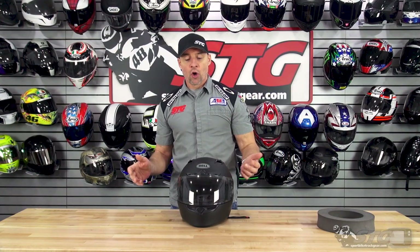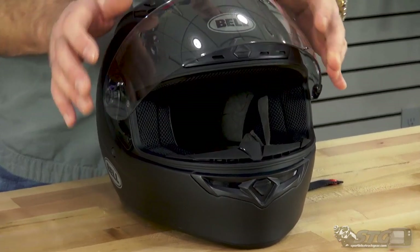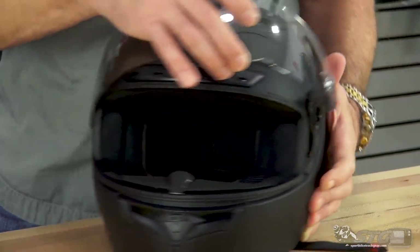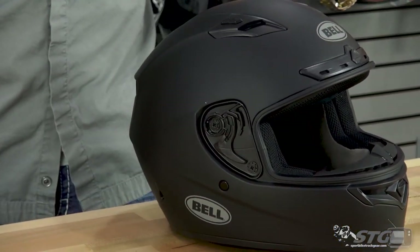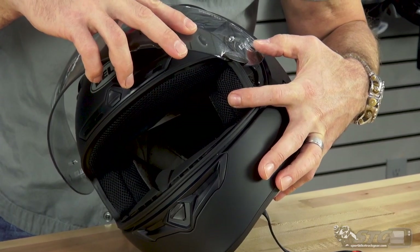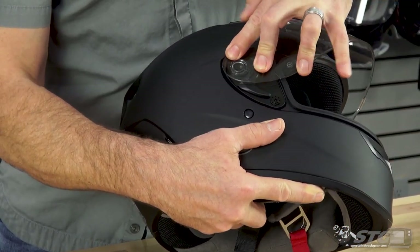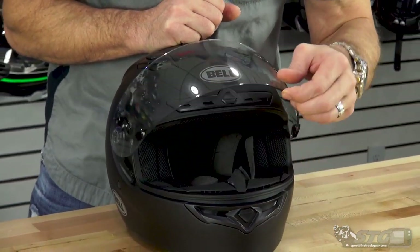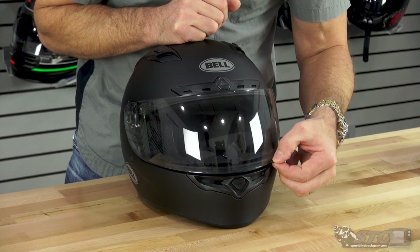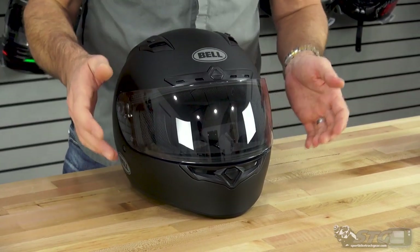Let's dive into features and benefits. We're going to talk about the shield first because that's really a big draw — the self-tinting Pro Tint Shield. That's a $140 value if you purchase it on its own. To remove it, pull back on the trigger on each side and off comes the helmet shield. It's also anti-fog treated. To reinstall it, simulate the upward-most position, put a little pressure in with your thumb and it'll jump right into place. Before you take it for a ride, cycle the shield a couple of times to ensure it stays tight. It offers multiple detents, and in the down position that bottom detent is really strong to prevent the shield from popping open during a ride.